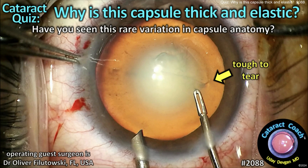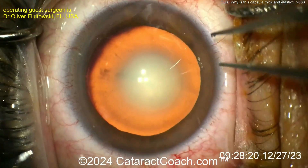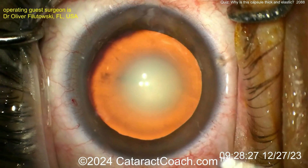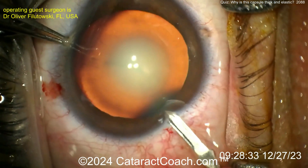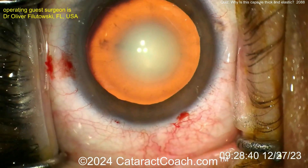CataractCoach.com cataract quiz: why is this capsule so thick and elastic? Have you seen this rare variation in capsule anatomy? This is a quiz where I need your help — I don't know what the answer is. A viewer sent in this video of a seemingly routine cataract surgery. You can see there's some central nucleus sclerosis, and this patient has about 20 out of 200 vision, with a few small pairs visible.